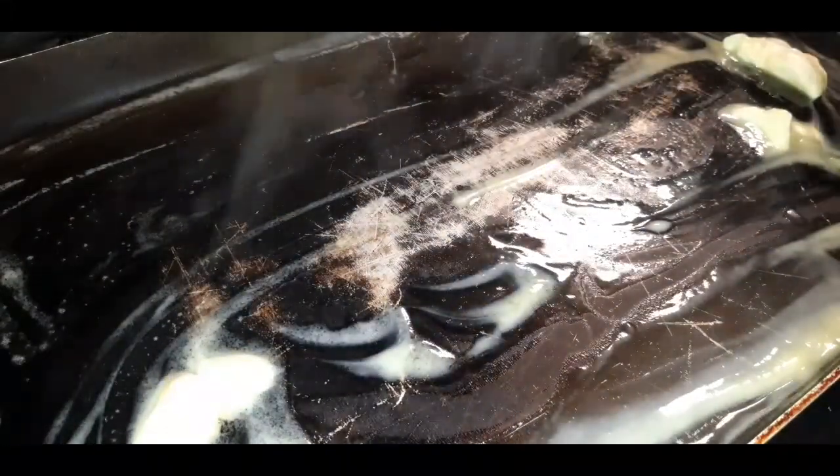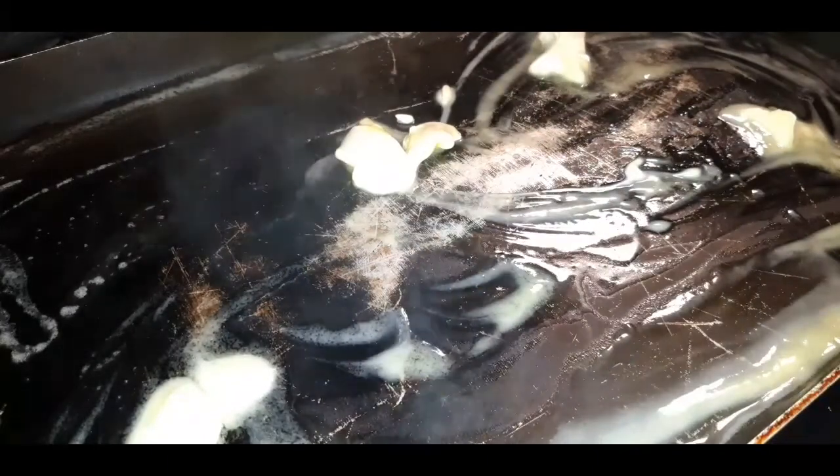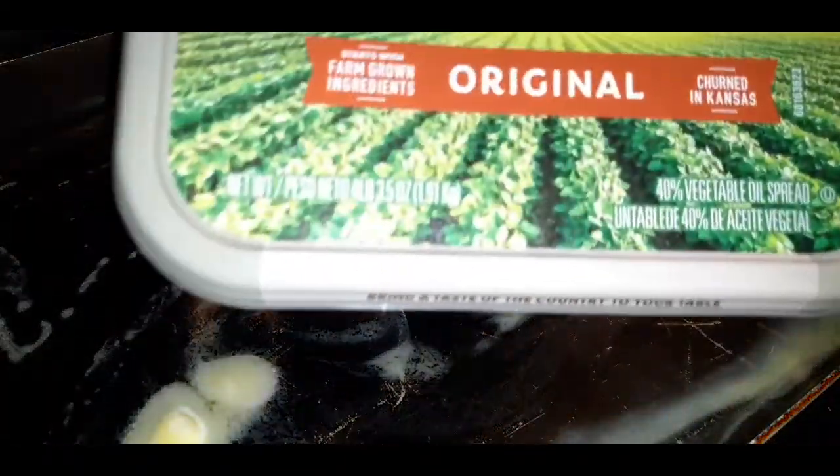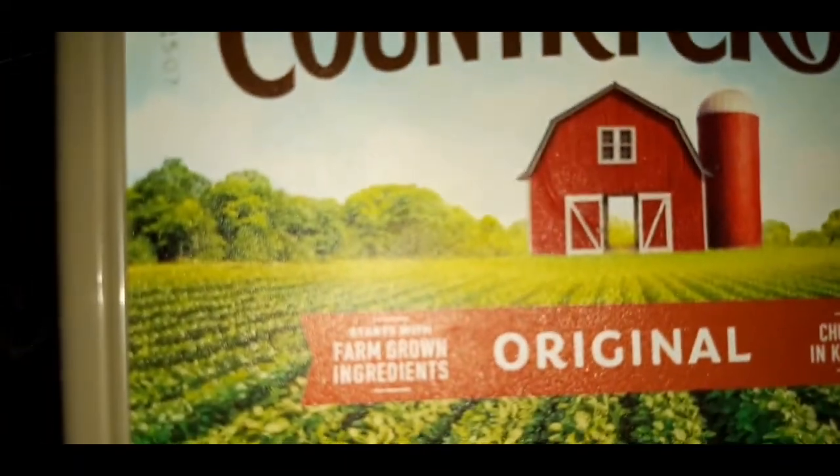So what we're about to do in our favorite pan is drop in some butter. Actually, it's not 100% butter — it's Country Crock margarine. You can use margarine for this recipe and it's still going to be delicious. So now your butter is nice and melted.